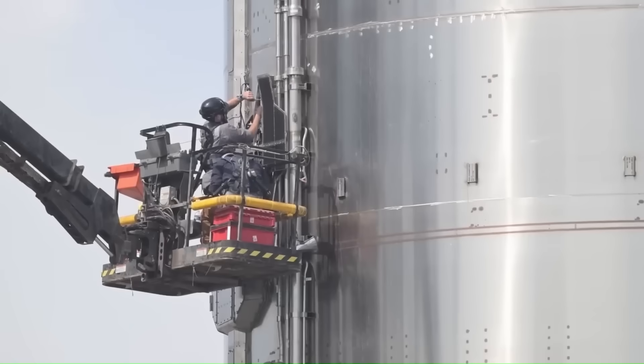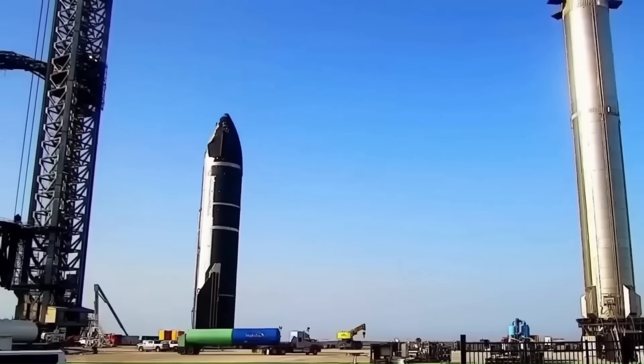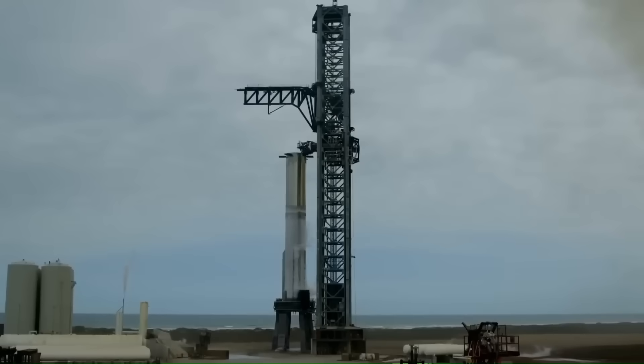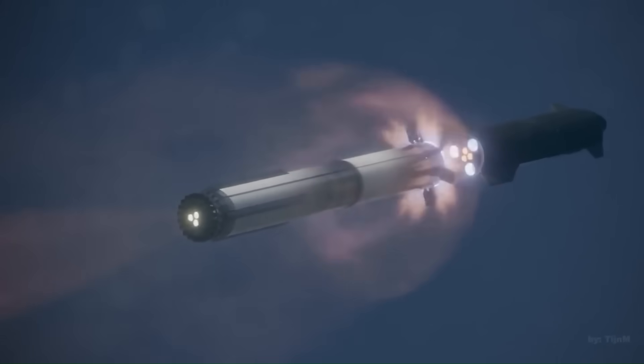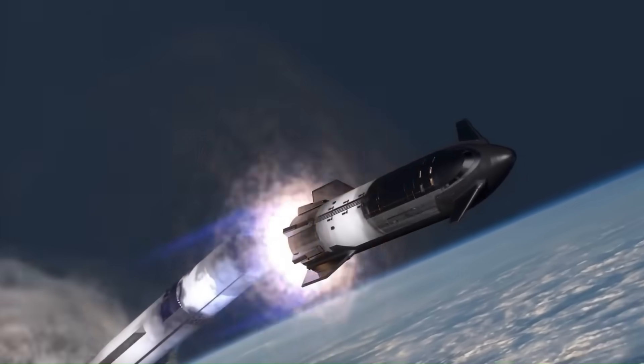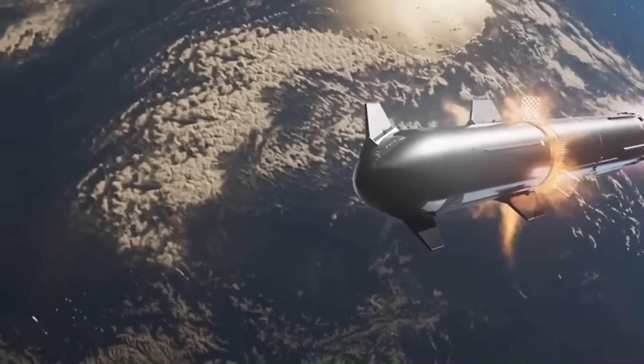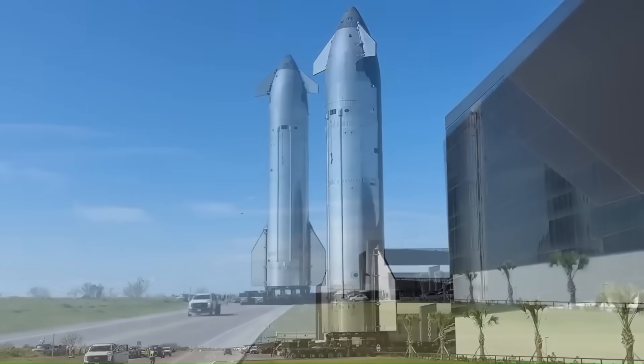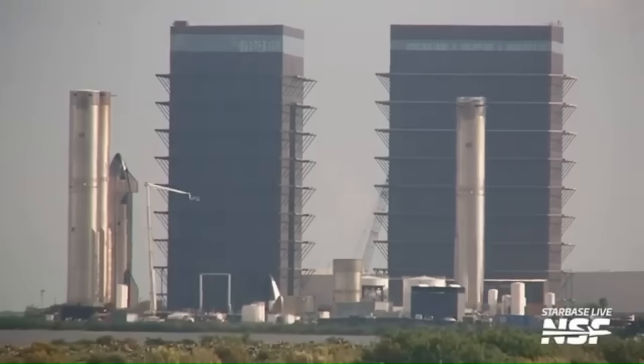But that trend didn't continue. Flight 10 and Flight 11 introduced more ambitious objectives — each added risk, and risk slows things down. As a result, the gap between Flight 11 and the upcoming Flight 12 is shaping up to be one of the longest since the early days of the program, potentially pushing toward the half-year mark.